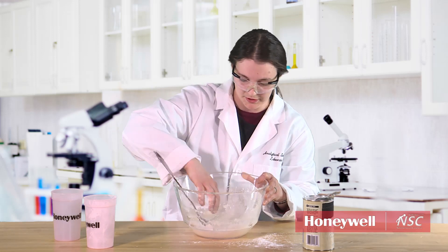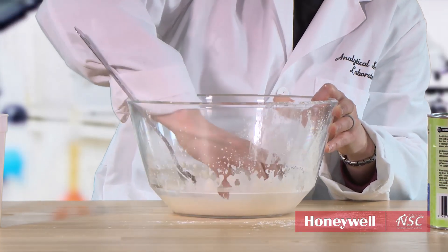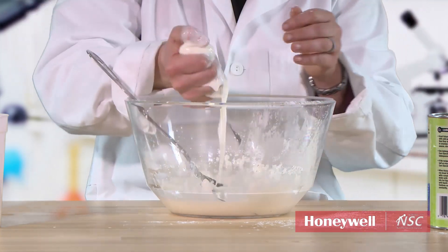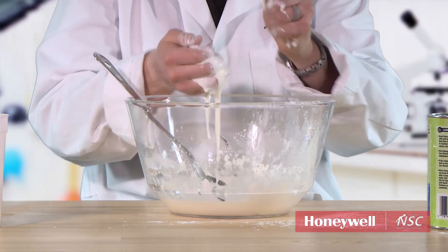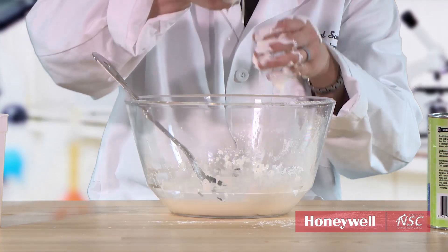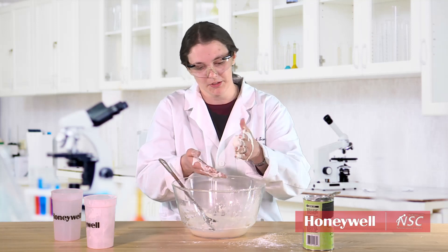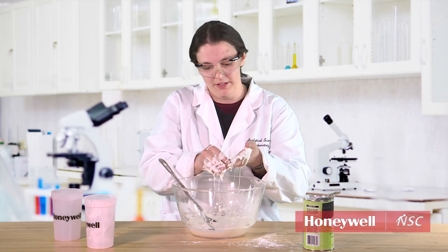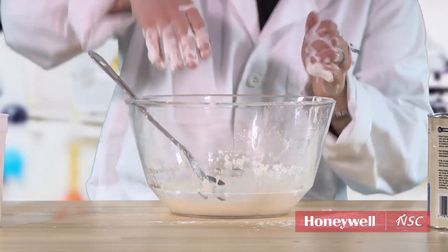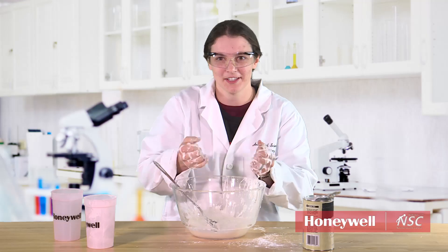So again, it's still liquidy. And then when you try to pick it up, you add stress, and it becomes a solid. And when stress is not applied — like when it runs off my hand — it becomes more liquid. So that is a non-Newtonian fluid. These are just some ideas you can do at home that may make a mess. Thanks for watching.